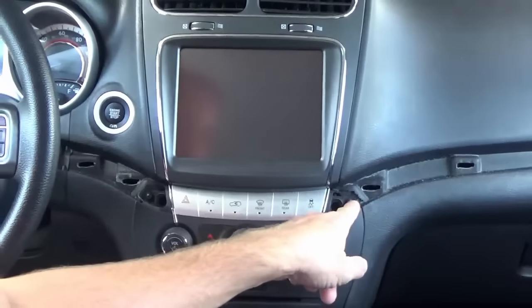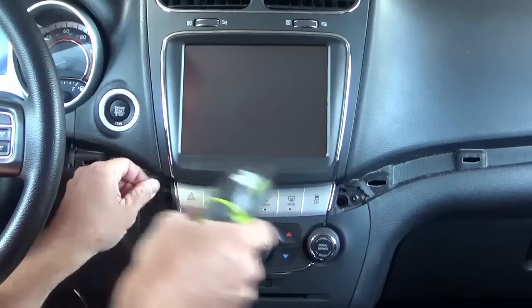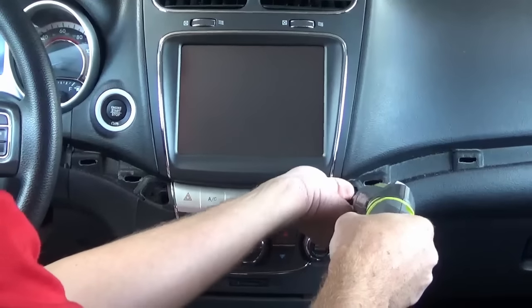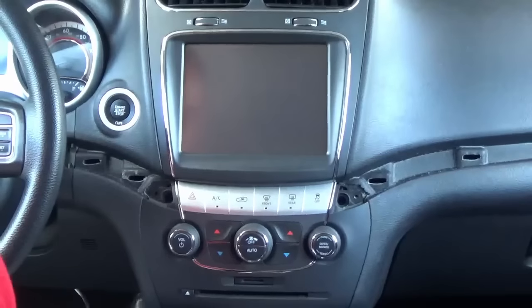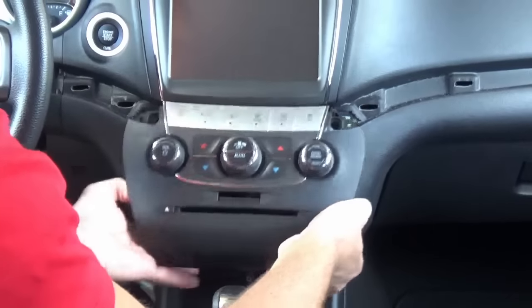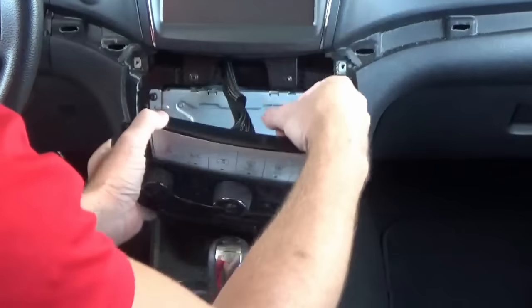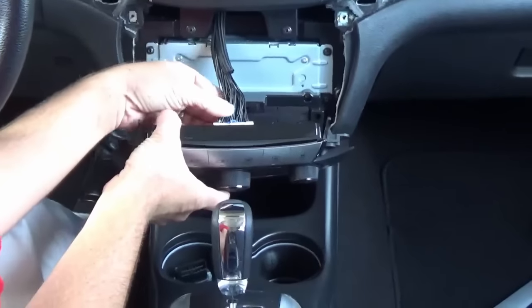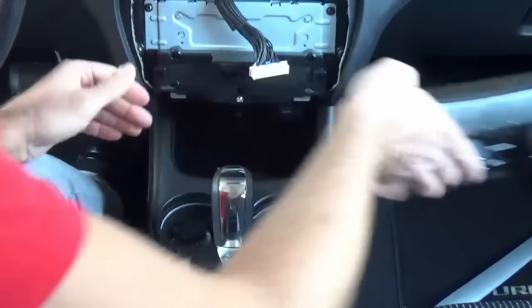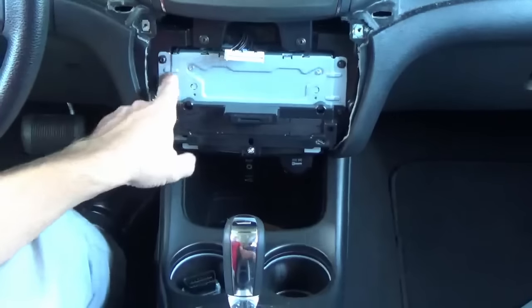Set those aside — that'll give you access to the two screws here. Once you remove those two screws, this will just pop out of place. Then there's a white connector plugged into the bottom; all you need to do is push the tab in and release it.